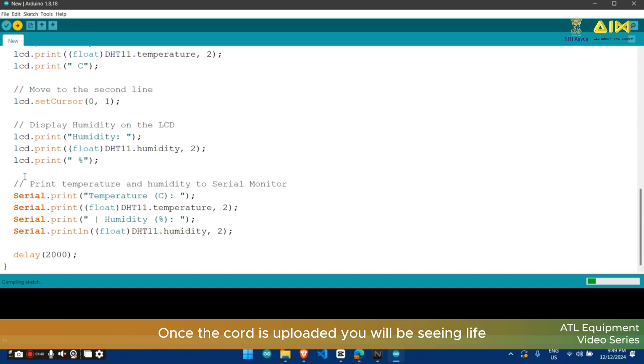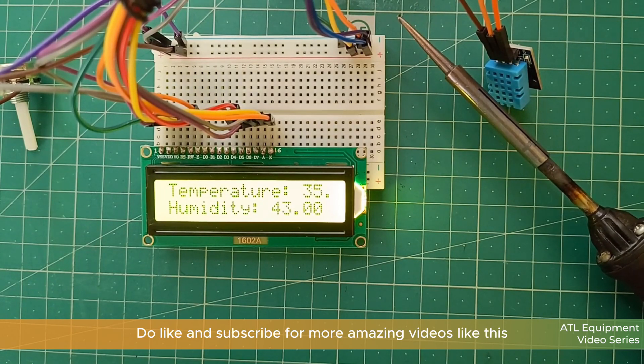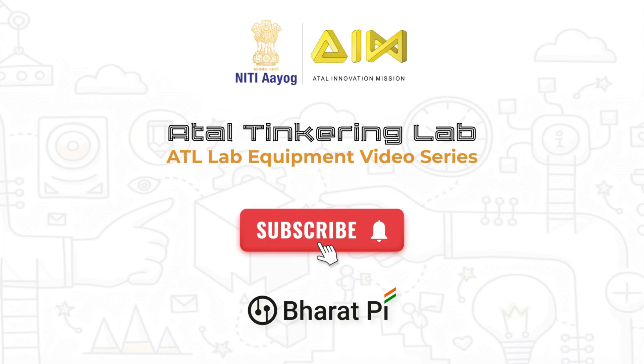Once the code is uploaded you will see the temperature and humidity values on the LCD. That's it for today's video. Do like and subscribe for more amazing videos like this. Thank you for watching.